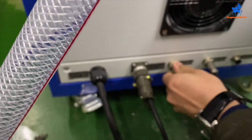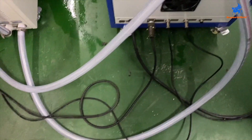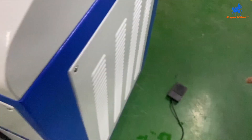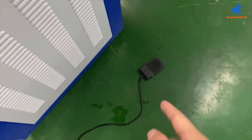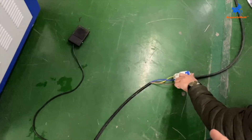When you are welding, you need to use the foot switch to give the signal. Like this one — it's a foot switch. This is the power line of the welding machine. It's single phase 220.